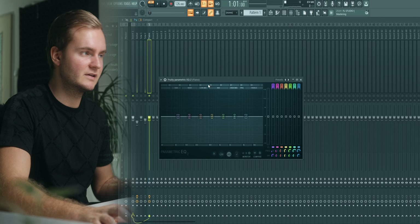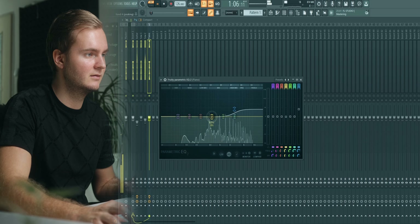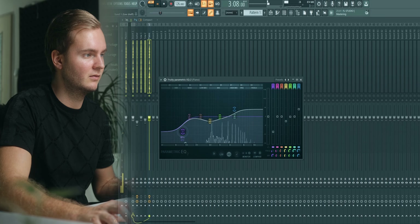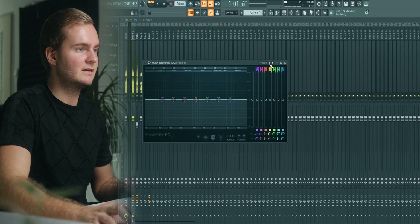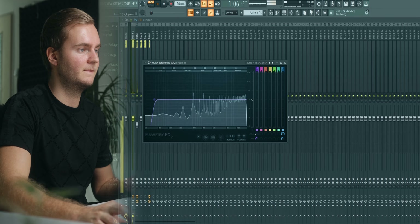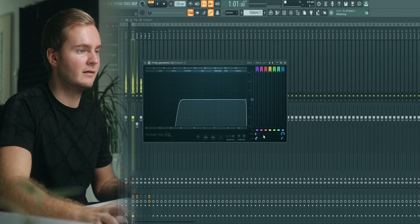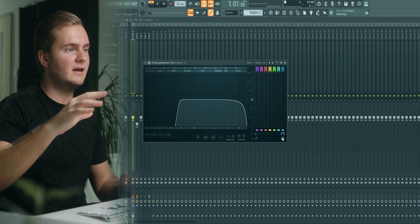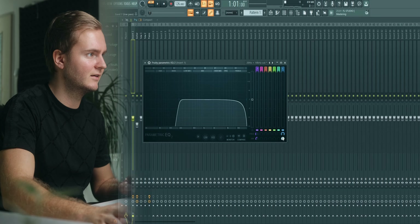I'm also gonna do some individual processing to the piano — just gonna boost the highs, lower this area, and take out some of the body resonance. Now let's add some processing to the lead bus: do a low cut to make sure there's no rumble. Madison Says Go's leads aren't too harsh — they kind of roll off the high end quite a lot, so I'm gonna try something similar here.